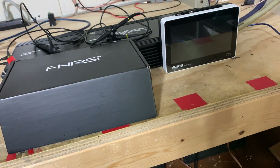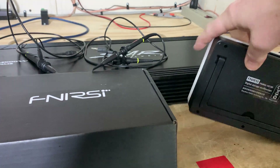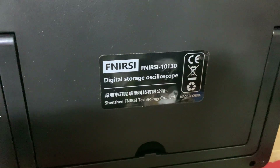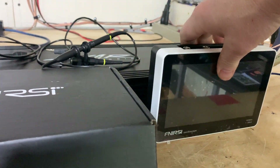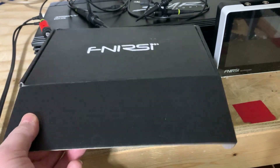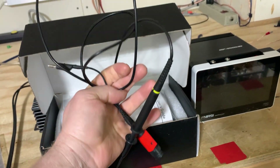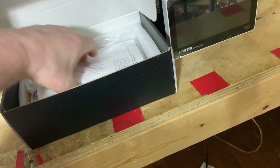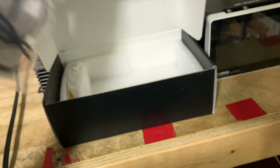Here we have the Fenirsi 7-inch tablet oscilloscope — there's your model number. If you look it up on Amazon they're about $150, and it comes packaged really well. It comes with three probes with BNC-style connections. One of them is the 100x probe, so if you have very high power amplifiers you'll want to use that one — the one with the red base. It also comes with two regular 1x/10x probes.